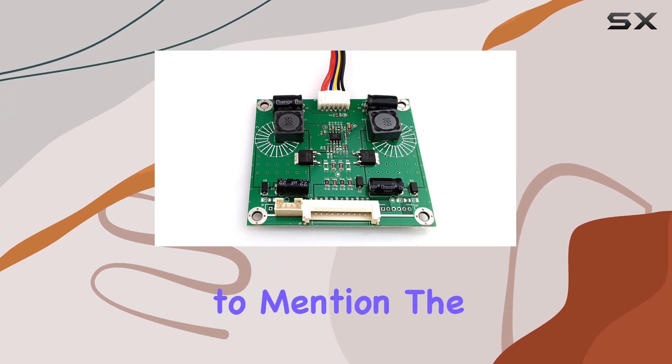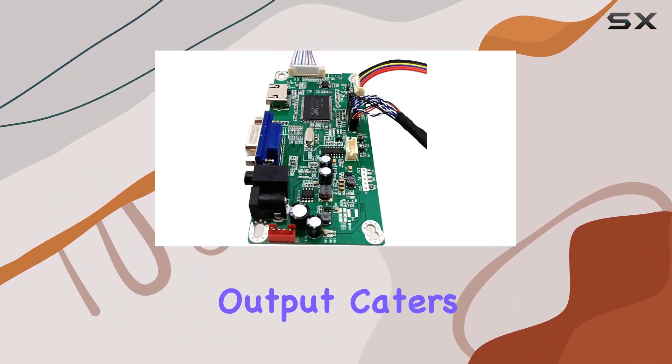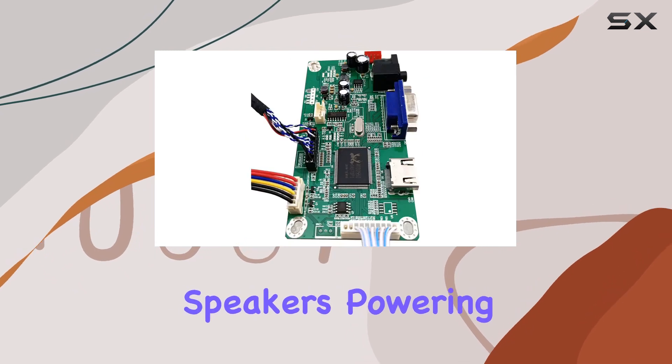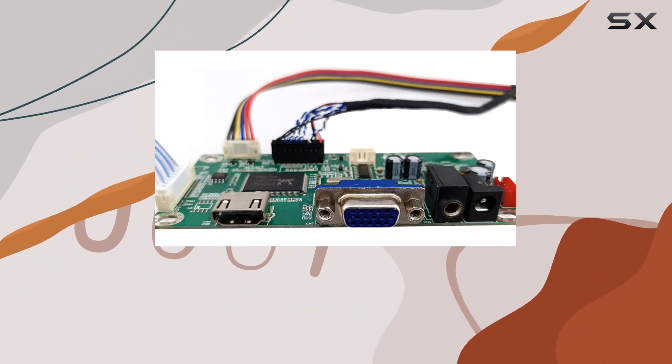Not to mention, the addition of a 3.5mm audio input and a pH 2.04 pin header audio output caters to your audio needs, allowing seamless connection to external speakers. Powering this beast requires a DC-12V 6A input — power adapter not included — ensuring stable performance.